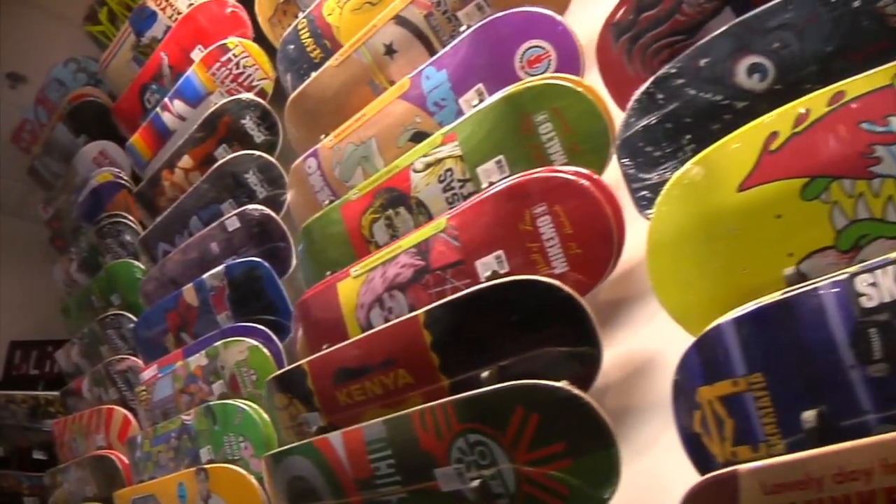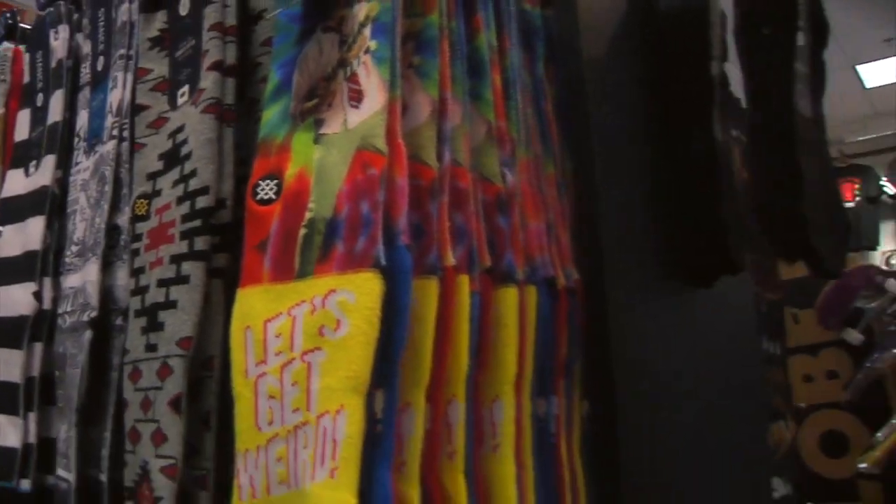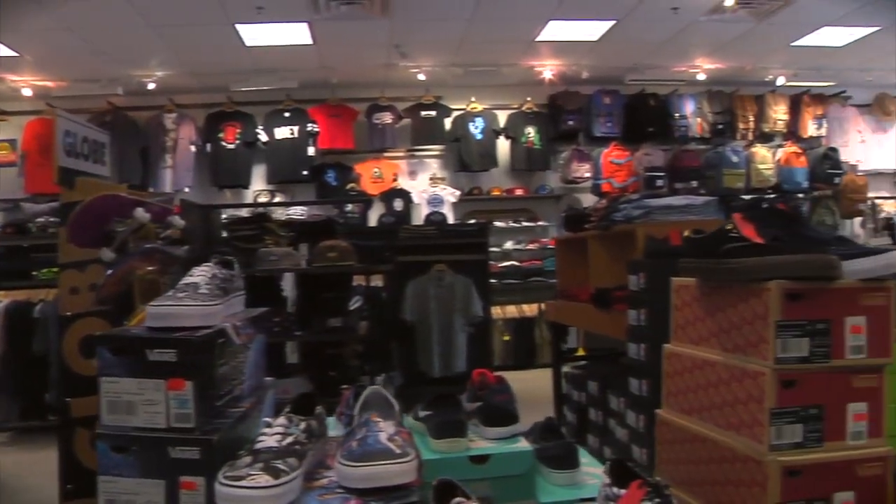We're at Fast Forward Skate Shop right now in San Antonio, Texas. This is where I come to get my boards. They've been supporting me for over two years. It's a good skate shop — come check it out if you're in the area.